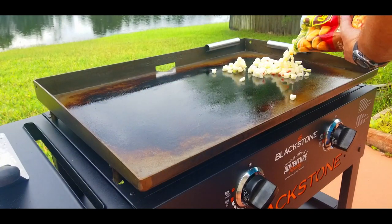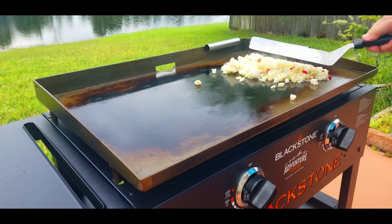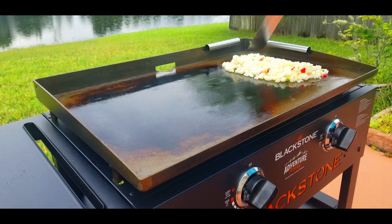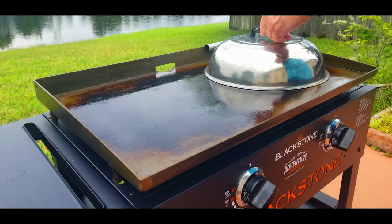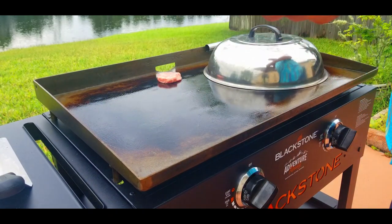We take them right out of the freezer and throw them right on top of the Blackstone. These work great for camping — they stay just perfect. You just throw them right on and they've got onions and peppers in there to give it some nice flavor. I kind of want to spread these out, put them into a little section, then cover them with the dome. We're going to cook these for about 15 minutes, checking them every three or four minutes.